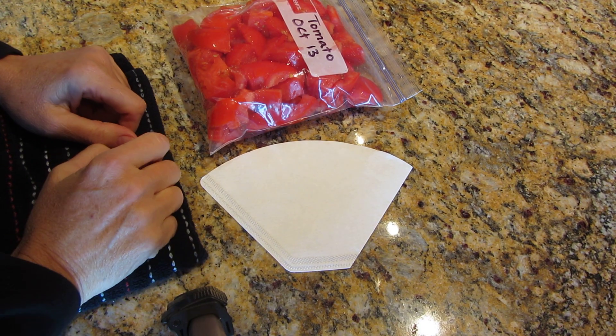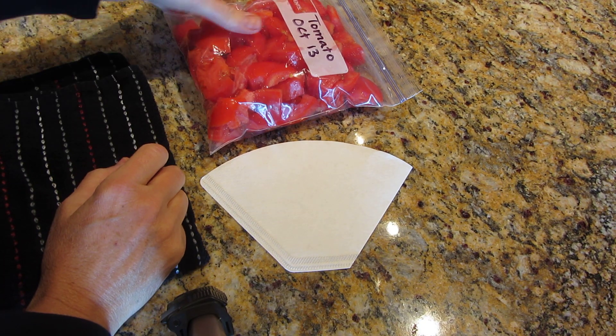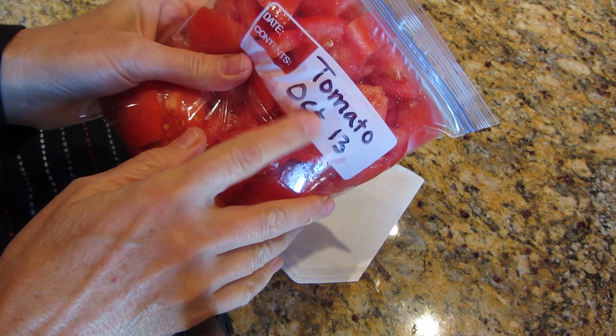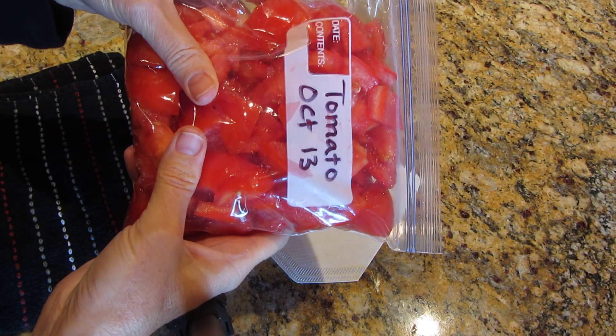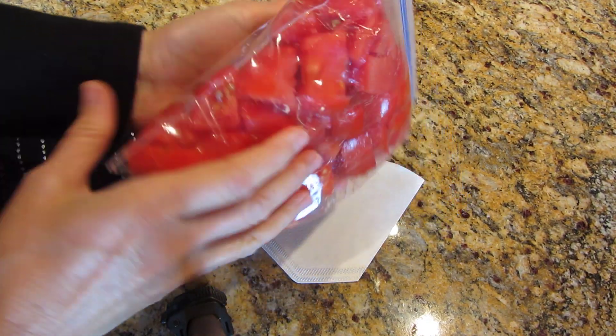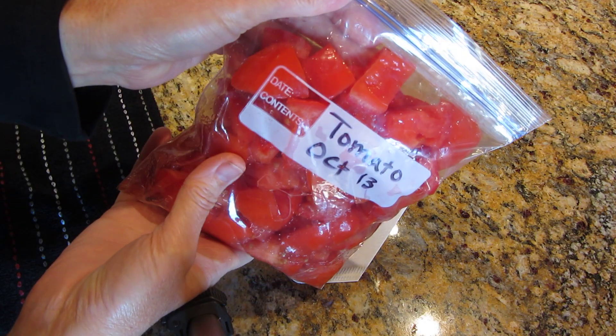Good morning. Real quick, I'm going to show you something. I had some tomatoes sitting here — it's October 2013. I labeled my tomatoes that I'm going to freeze in the freezer. I just cut them up. It's for a favorite recipe I use, and it was time to cut them up.